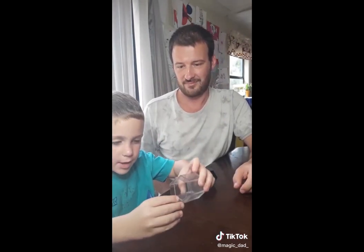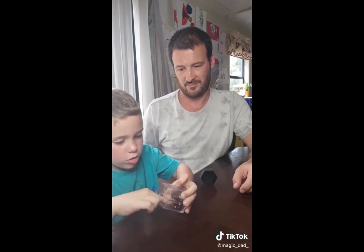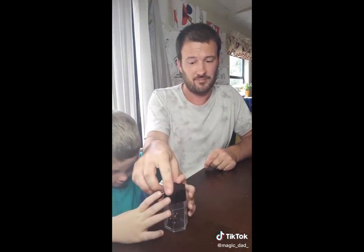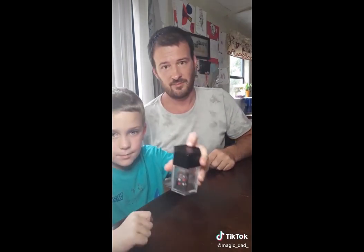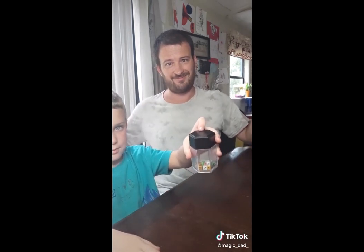Take this. Put it in like this. And hold it. And then it's got a magnet that it attaches to in the lid. Yeah. When you shake it, then I take it, then lift it up.